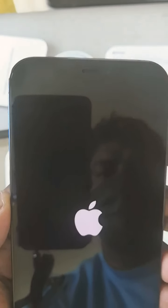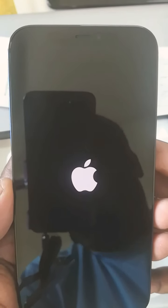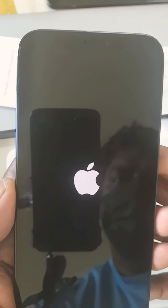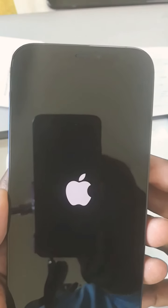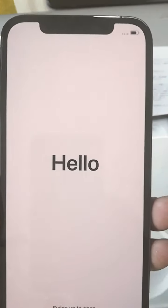So I'm going to press the power key and switch it on now. Thank you for watching this video.